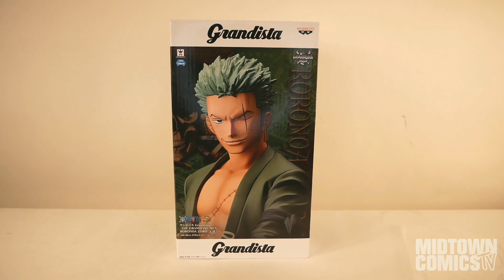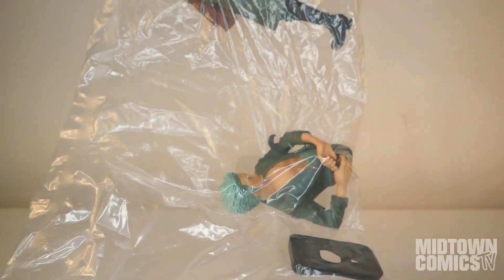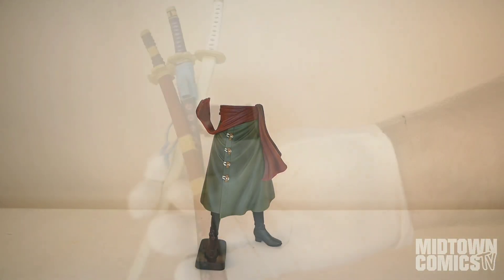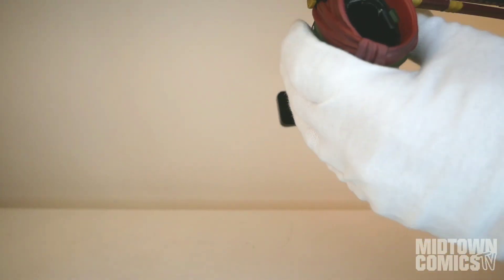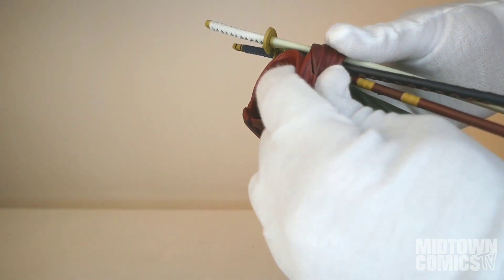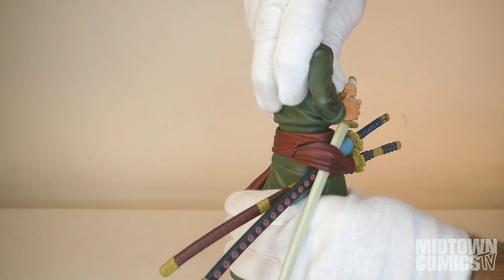Rorinorizarro was the first to join Monkey D. Luffy's Straw Hat Pirates and is a skilled swordsman who always has his swords at the ready. The foot base plugs onto the right foot. The swords plug onto the side of the torso and the sash wraps over the hilts.